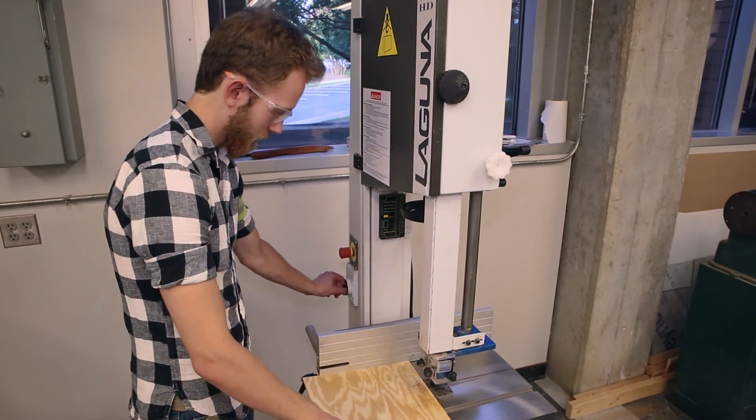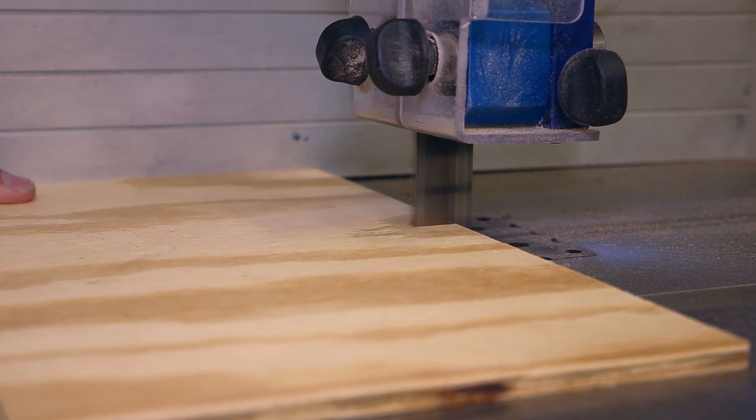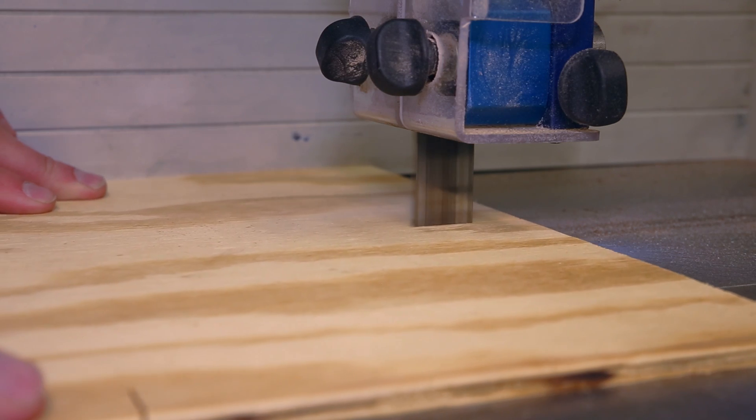Pull out the red safety stop, then flip the black switch down. Once the machine is running, carefully push your piece through the blade, keeping your fingers far away from the blade.